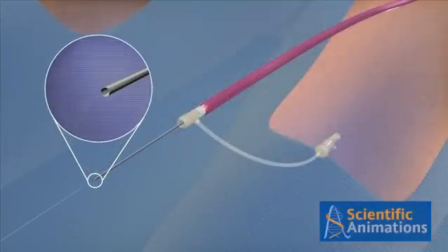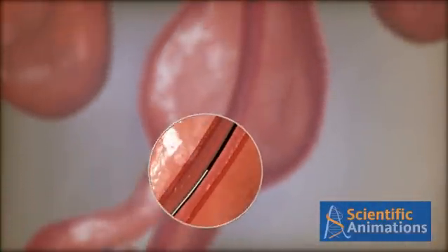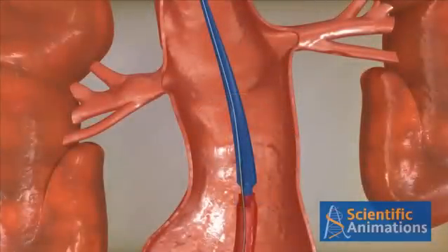Now, advance an O-1-4 wire through the shore pass wire into the thoracic aorta. Intuitrack is the only triple-A device with a pre-cannulated contralateral limb, providing continual bilateral wire access.